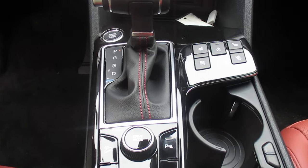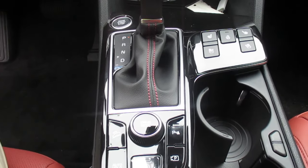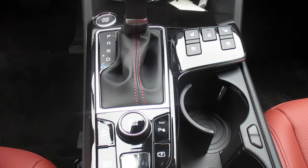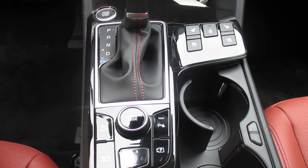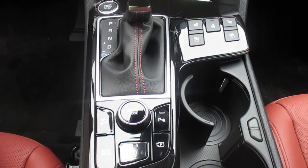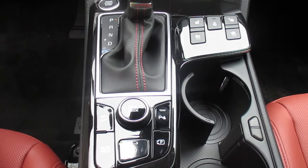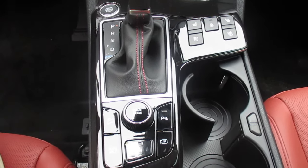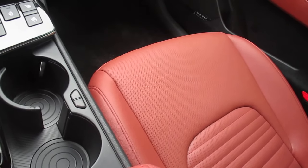Good afternoon everybody, this is Daniel with Superior Kia. Today we're going to discuss our center console controls. We're in a 2023 SX Prestige Sportage and we're just going to do a quick rundown of what each one of these controls are — what features and functions we have here. As I mentioned, it has the red interior package, very nice.